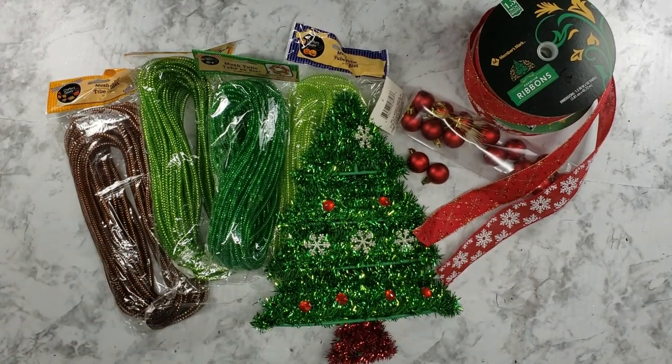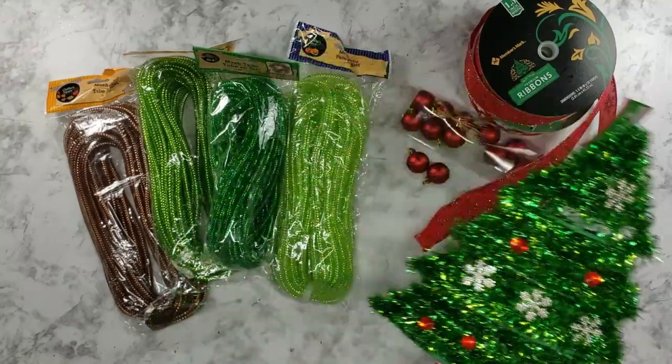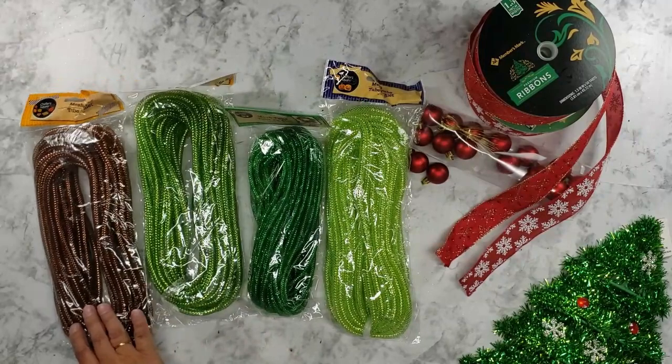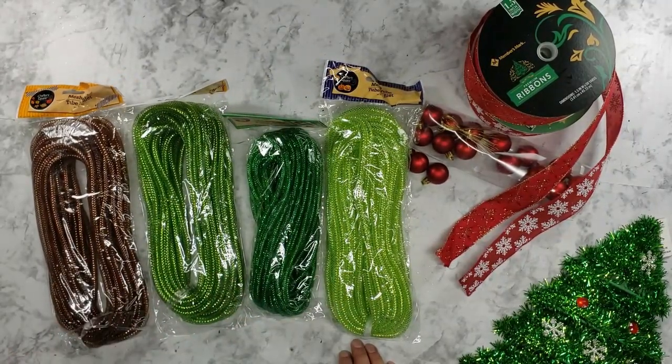Hi everyone, it's Kathy Maxson. Today we're going to make a Christmas tree. We're going to use the Christmas tree form from the Dollar Tree. We're going to use three different colors of the mesh tubing, also from the Dollar Tree, and one bag of brown tubing.